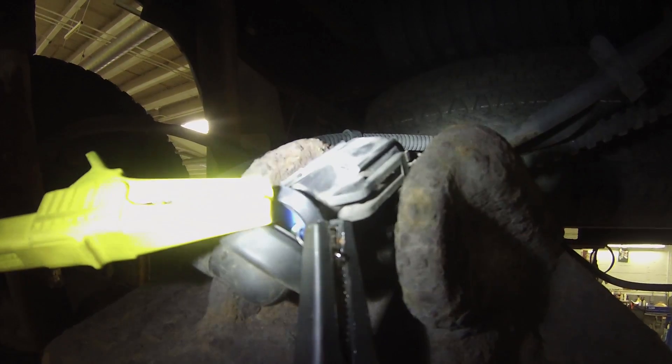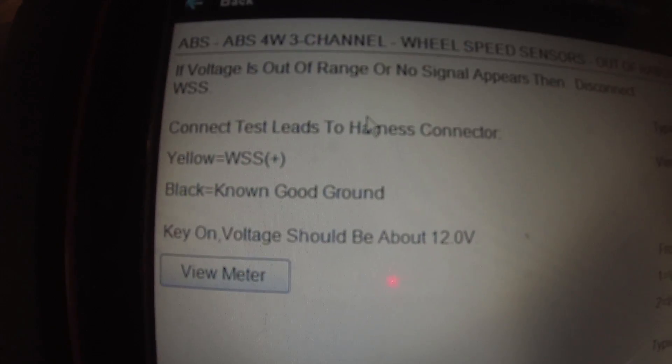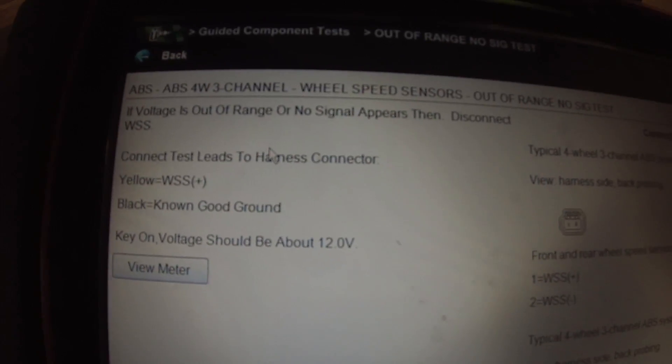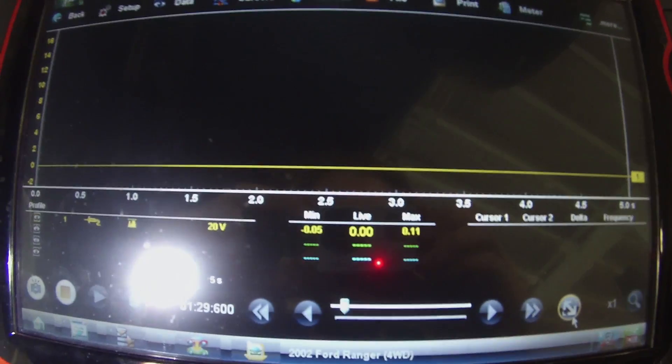It's just a two-pin sensor, so I got both my T-pins back-probed into the wheel speed sensor — positive and negative. I got nothing when I spin this wheel. So, with the wheel speed sensor positive and a known good ground, we should have 12 volts. I'm going to unplug this speed sensor and check for voltage. If we have it, we need a speed sensor; if not, there's a wiring issue. With the sensor unplugged, I'm on the positive and a ground — I have zero volts.